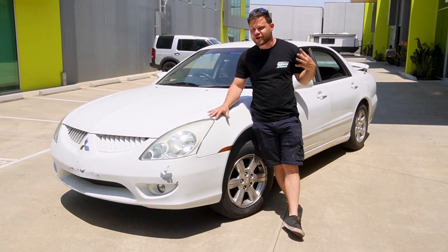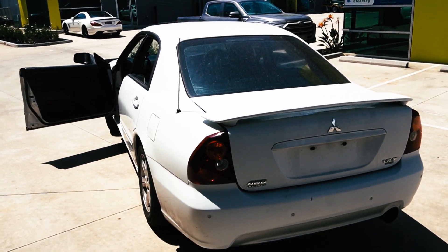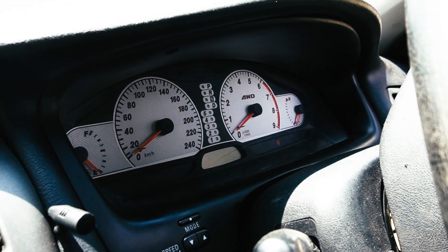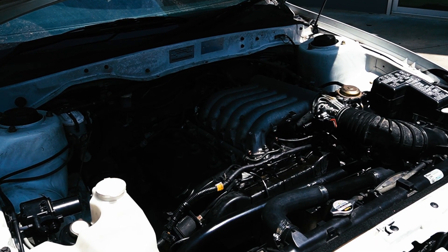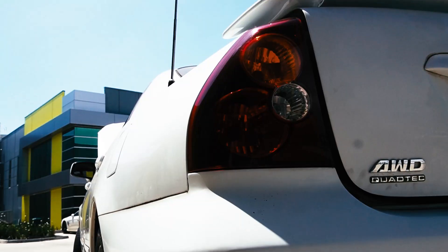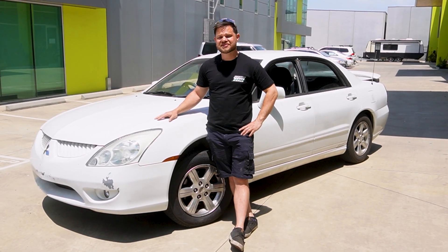So, you've always wanted a rear-wheel drive Mitsubishi Magna? Well, you probably shouldn't, because it doesn't work.